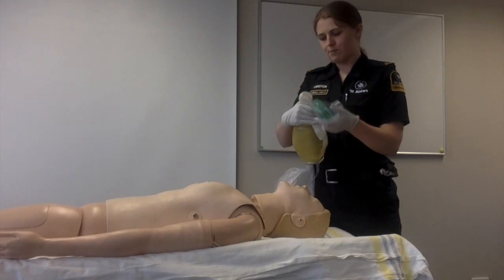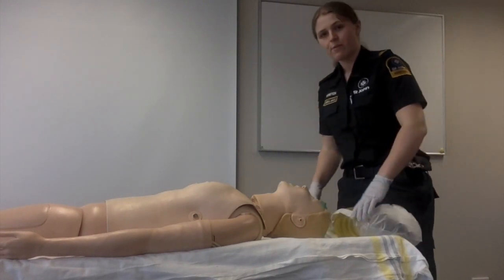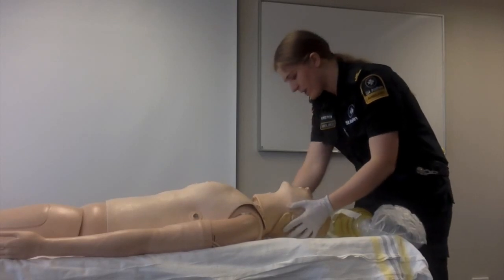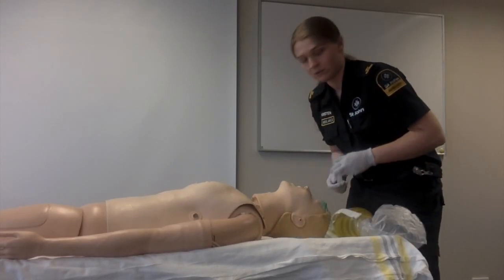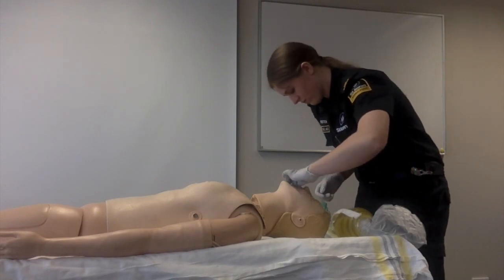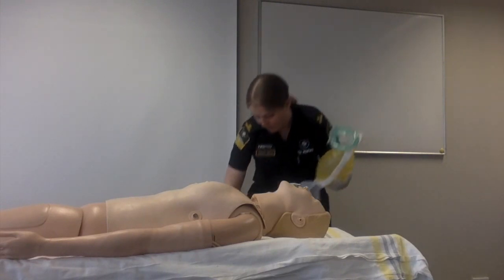Place the mask over the end. Before ventilation, you need to insert an airway into your patient. An OPA will be inserted using the technique demonstrated shortly. You need to turn on the oxygen to 15 litres and fill up the reservoir.